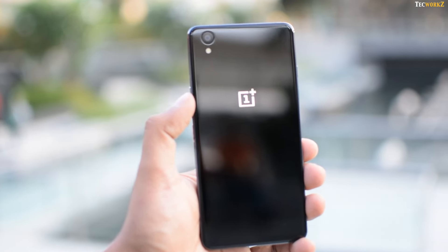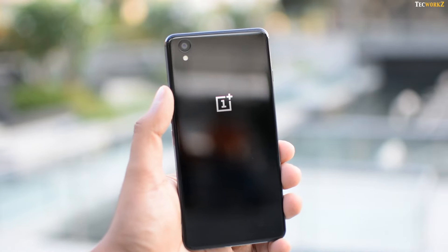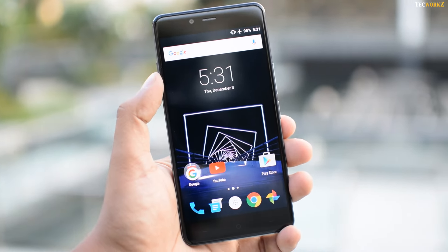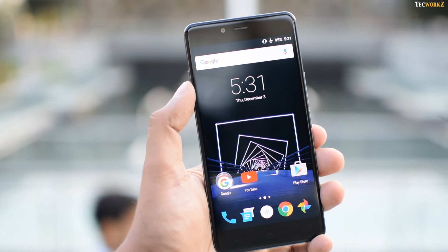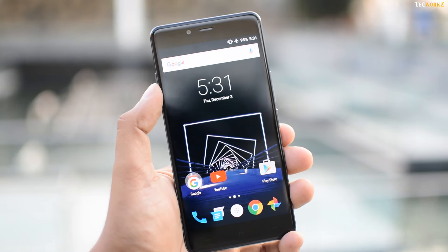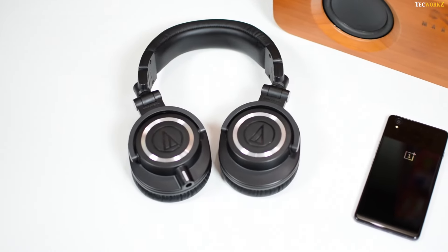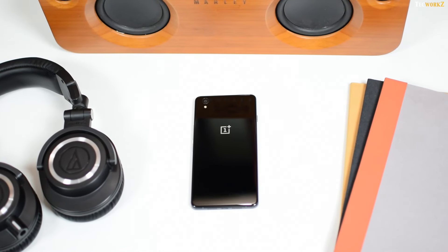Adding in the 5-inch FHD AMOLED screen, the alert slider, the option to expand storage via micro SD card, and the ability to comfortably use it with one hand, I just think it's too good of a device not to recommend to someone looking for a smartphone under 20,000 rupees. It's been a tough decision, but the OnePlus X is definitely worth considering if you're looking for a 5-inch smartphone with the best display under 20,000 rupees.